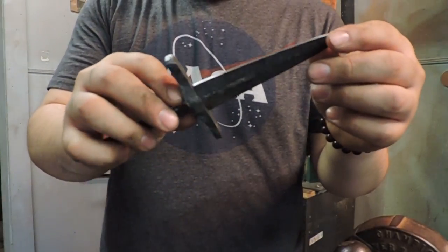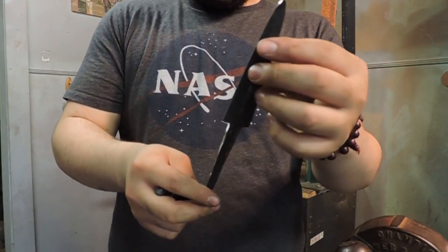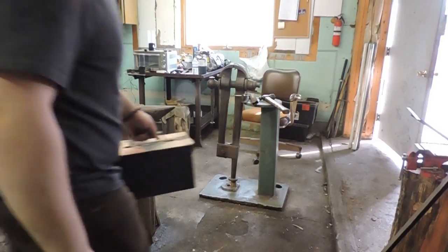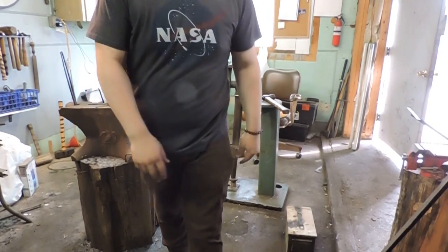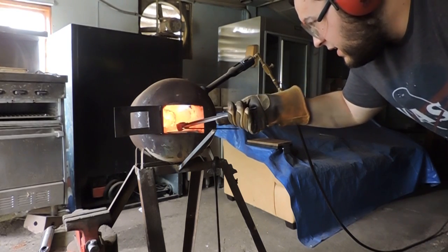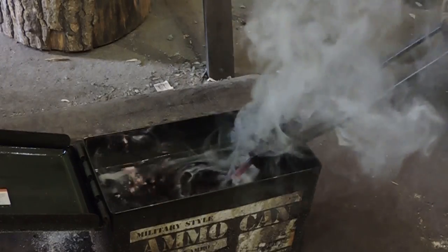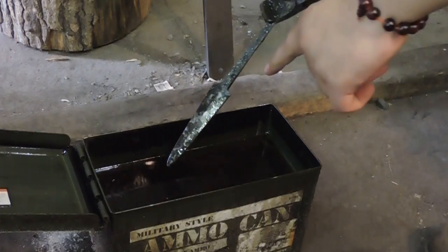Okay, so I have the blade profiled to where I want it. I slimmed it down quite a bit because it is a letter opener — it looks pretty dagger-like at the moment and we'll probably end up looking like a little dagger by the end of this. What I got here is Parks 50 quenching oil. This is the oil that we're going to put the blade in after we heat it up to harden it. Now the goal is to heat up the blade as slowly as possible, get it to the right temperature, quench it in the oil — and here we go in for the quench. From the looks of it, looks like we got a hardened blade — you can see the scale popped off.